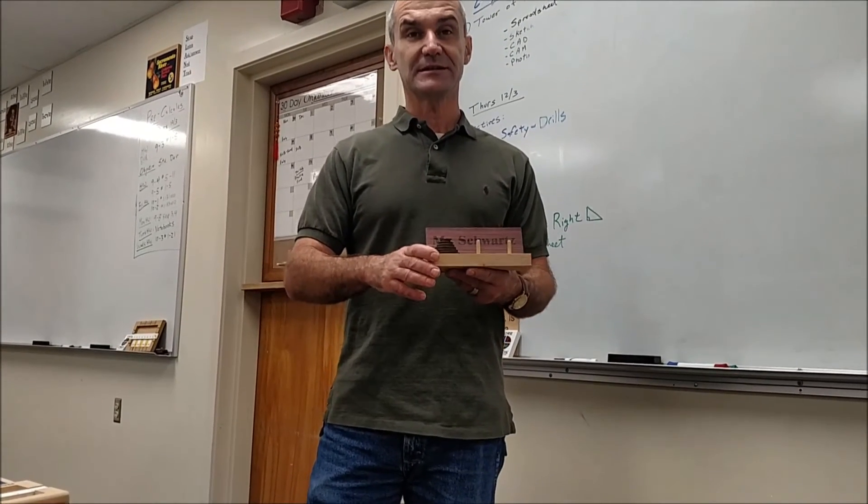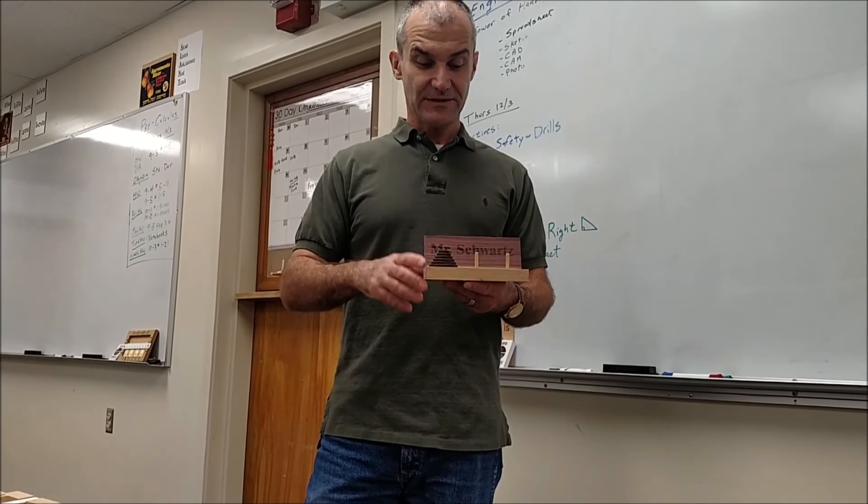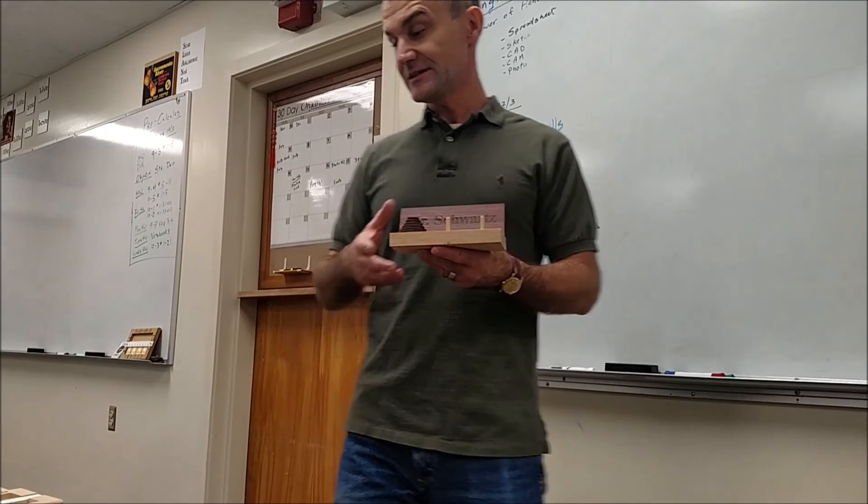Everyone in the project has math curriculum to it, and also a spreadsheet in the free software Google Sheets. So they're great projects that can fit into any math class, or it could be a math class on their own.